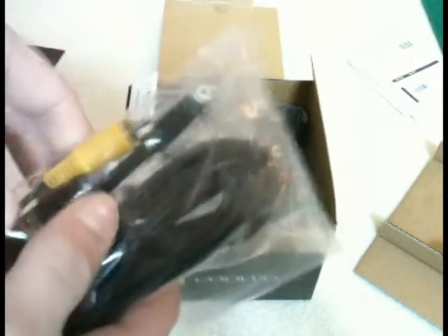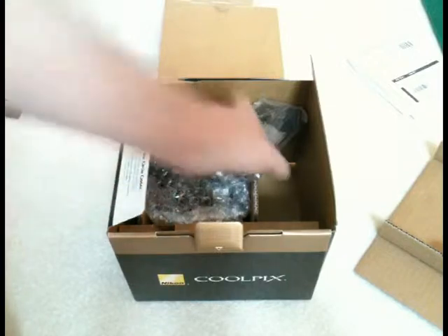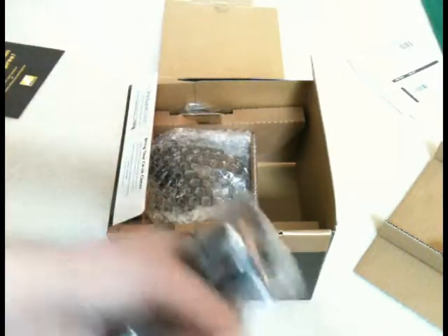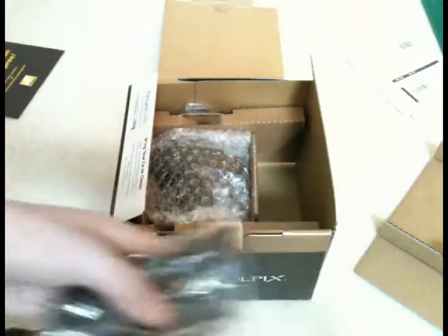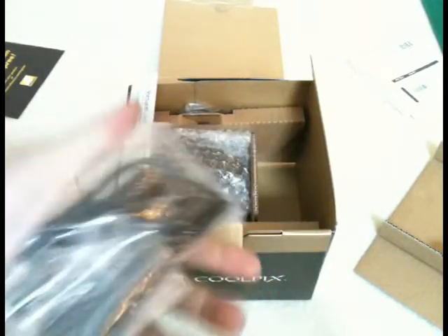Here is the cord for the TV. It's a mini USB cord where you can just take the SD card right out. It's got 40MB of internal memory unlike the Nikon D3100, so if you don't have a SIM or an SD card you can use one without it.